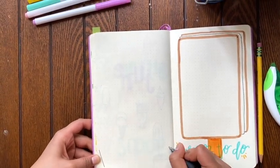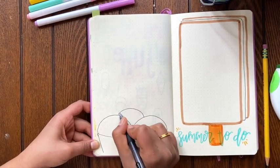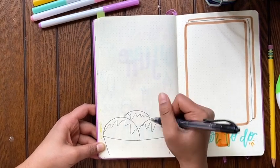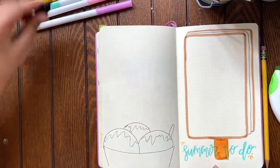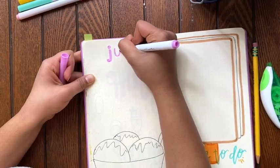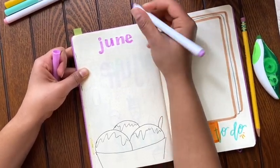So here I'm going to draw a little sundae at the bottom just for extra jazz. And on the top of the page, it's going to be a June events section where I list out most of the events I have in June. What I like to do when listing events without a calendar is I draw a little colored circle, list the date in the circle, and then the event next to it. It kind of helps me keep track of both, and I put them in order of which event comes first.